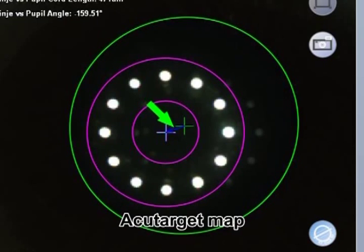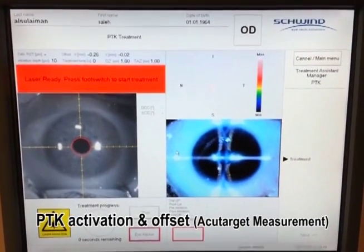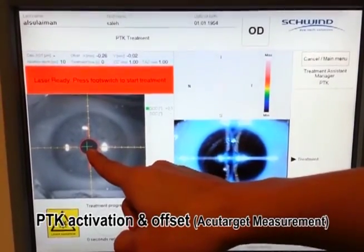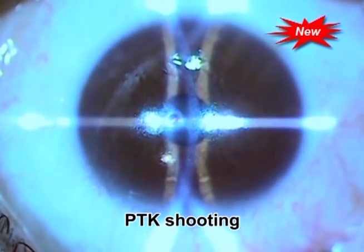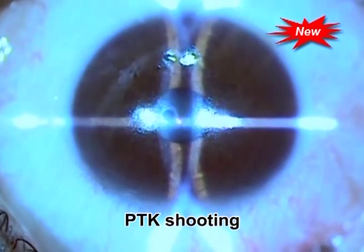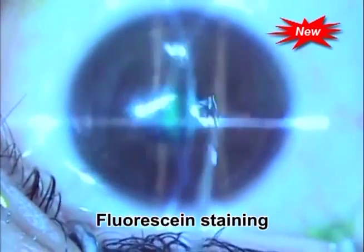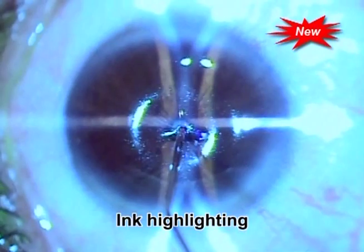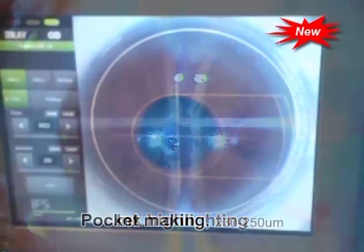Then we activate the PTK using the excimer laser machine at 10-micron depth and 1-millimeter diameter according to the AcuTarget map measurement. We shoot the PTK on the cornea, then stain the area with fluorescein, wash it, and highlight the area with ink so that we know exactly where we want to keep the inlay.